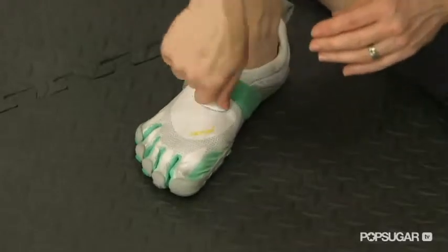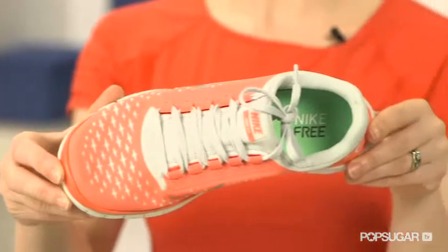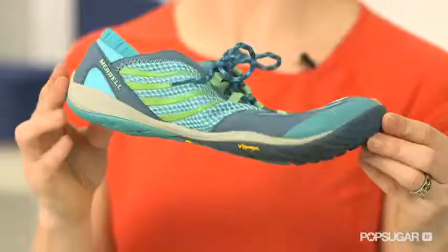Many of these brands include warning labels on their shoes, urging runners to make the transition to barefoot running slowly to avoid injury. If you're interested in checking out the barefoot running trend, try one of these shoes and let us know what you think. Thanks for watching FitSugar TV.